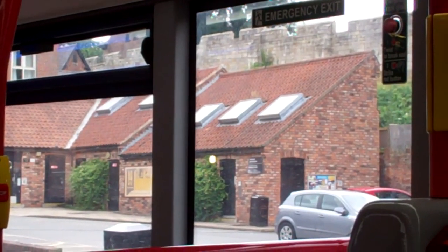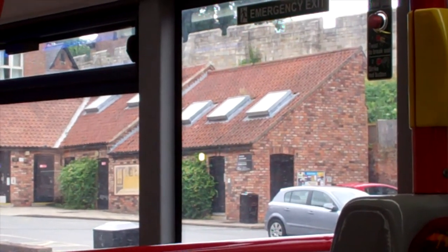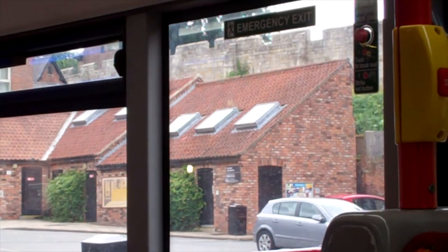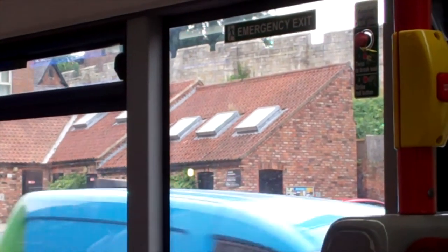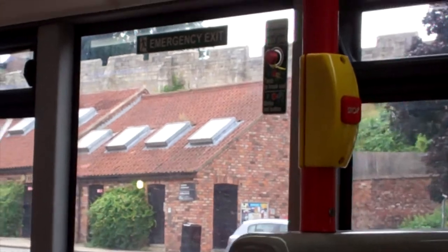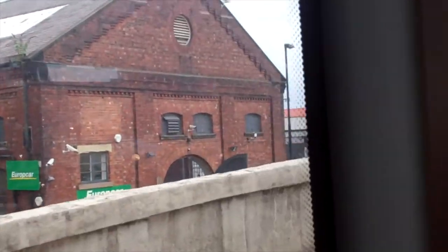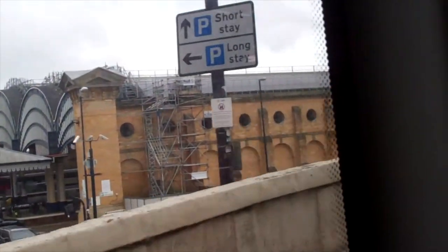So these are the units that used to be toilets and they've now been converted into sort of shops, but with no shop windows — and they're wanting £18,000 a year for each one, which is just absolutely not a business opportunity, I don't think. Oh, the toilets are still there. And here we are — York Station.